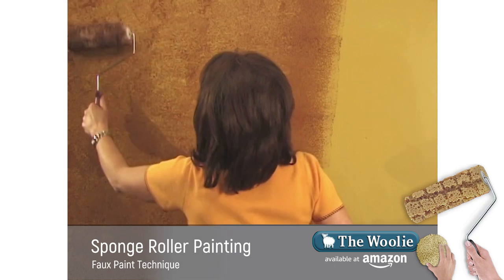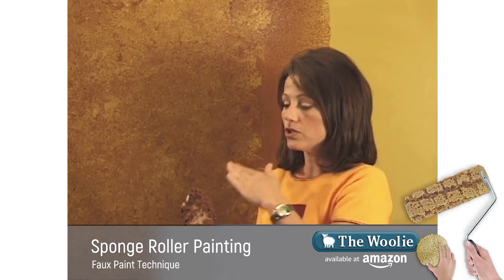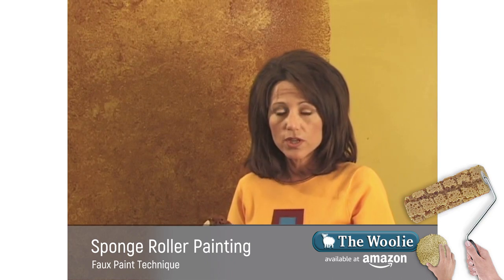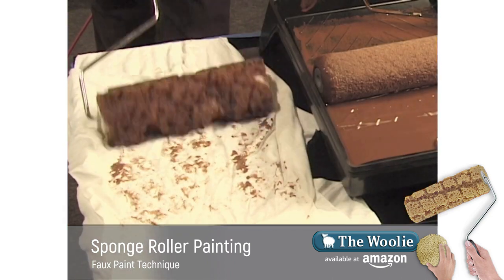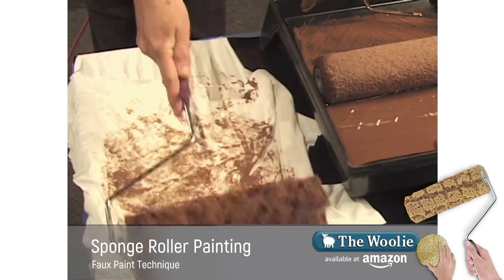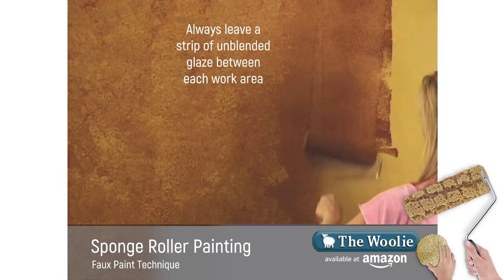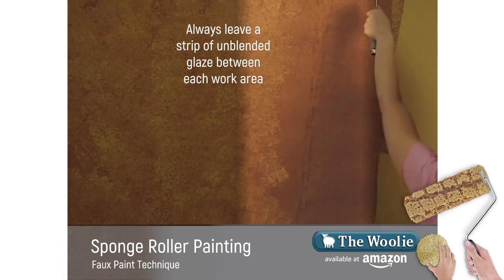As you're working on your surface, the glaze is actually transferring from the wall to the sponge roller. When your sponge roller does get saturated with glaze, you don't need to wash it out. Just simply take it to a soft cotton cloth, preferably lint-free, and offload some of that glaze. Then we're ready to go ahead and continue on the wall. Julie will go ahead and finish up by applying more glaze to the surface, keeping a couple of columns ahead of me.